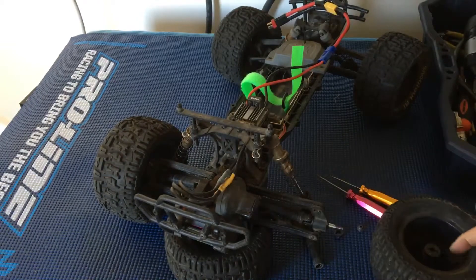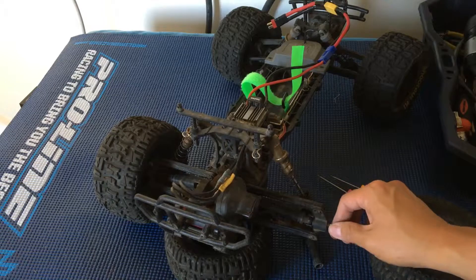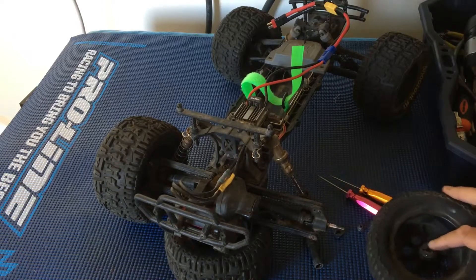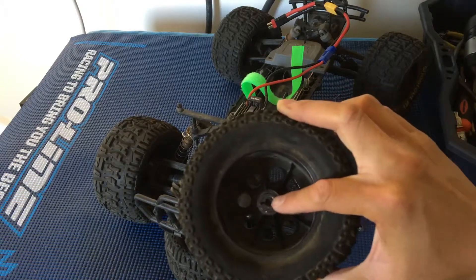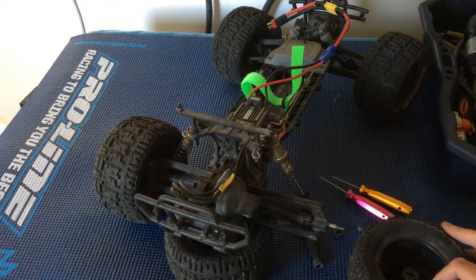That's one thing you want to keep an eye on: if you see the axle spinning but wheels not turning, check the condition of your hex here, because most likely it'll be that.